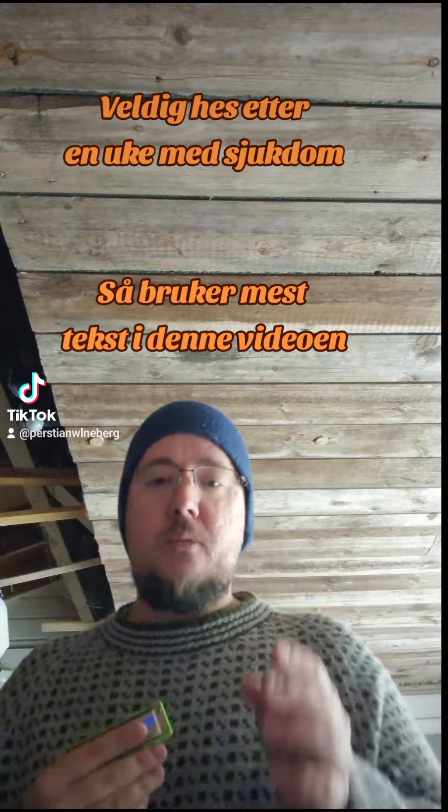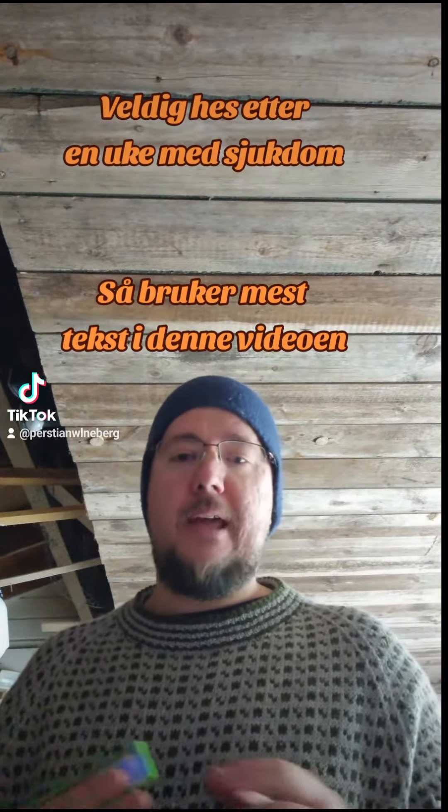Der la jeg på litt rytme, og så er det en måte man kan gjøre enda mer avansert på. Og da spiller du litt første gangen, eller rytme litt, men det er det samme, mens andre gangen spiller du sånn som...